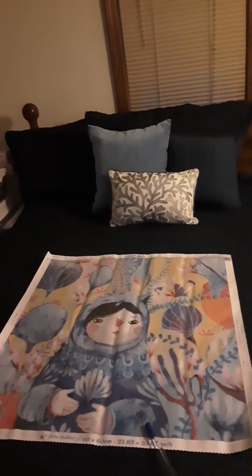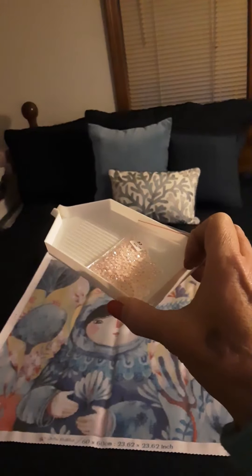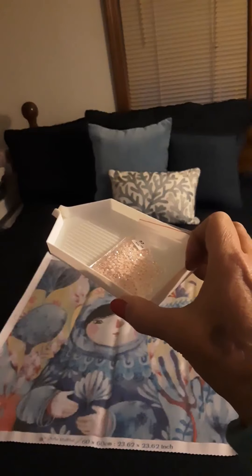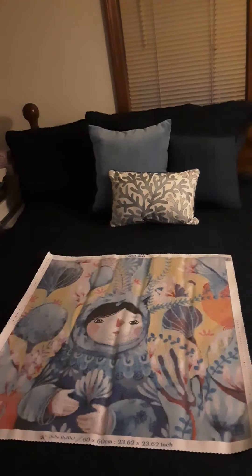Now we have these beautiful pale pink ones. I thought they would probably go where all the pink flowers and blossoms are, and there are a few, but I was surprised to see that they are mostly going in the pink areas of her hands.